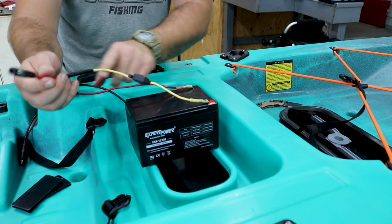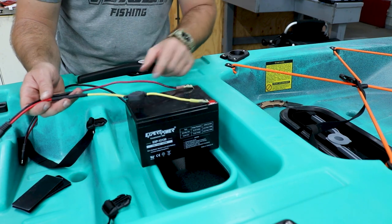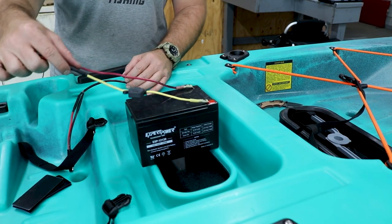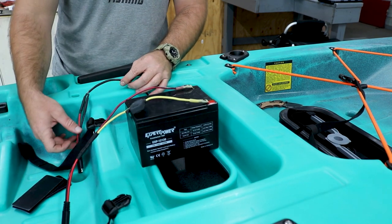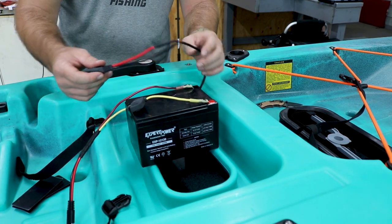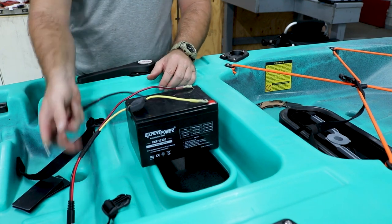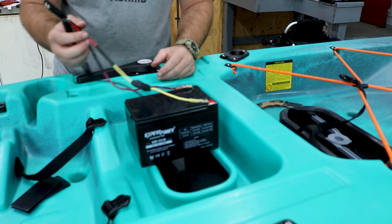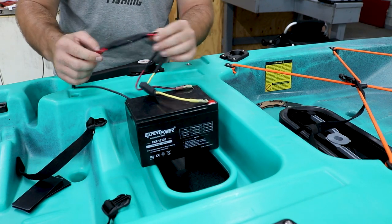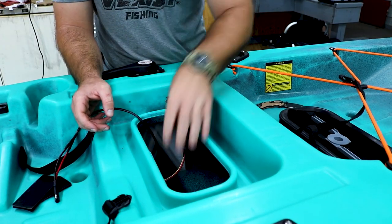I have a two-pole connector going to a 3-amp inline fuse so I don't have to worry about my $500 unit going out. Everything is heat-shrinked, covered up, and I'm going to put electrical grease on all these connection points to keep them from corroding. Did the same thing to the power source going to the fish finder — got heat shrink on it and another two-pole connector. That way I can just connect and disconnect it, leave it unhooked so it's not drawing on the battery, then connect it when I get to where I want to go fishing.